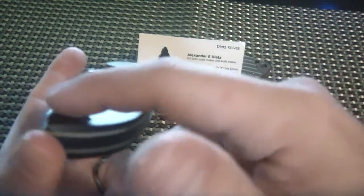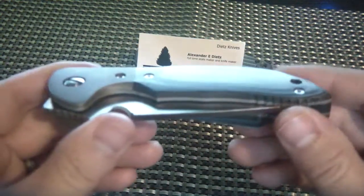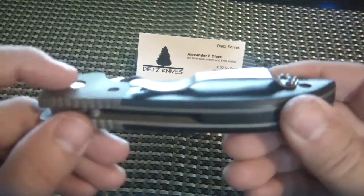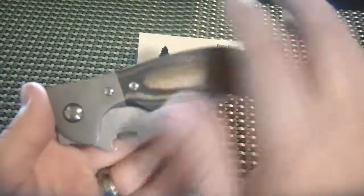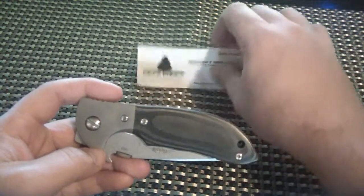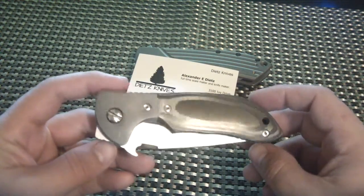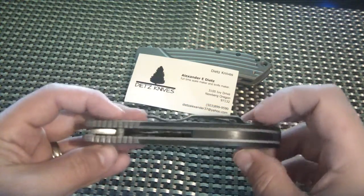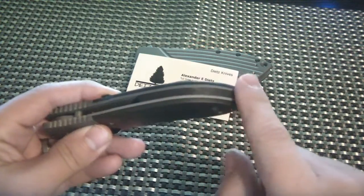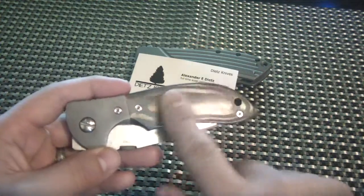The screws are recessed in the carbon fiber — you can see there — even the pivot. And the same on this side, you can see the pivot is definitely recessed. So it is very smooth, it is meant to come in and out of your pocket real nicely. It's kind of like that Strider idea of concealed carry, but he has done this on this Emerson. And it turned out awesome. I love the titanium bolsters. It's got a carbon fiber backspacer as well, which is also smooth — very very smooth. So the whole knife in general is meant to be really smooth.